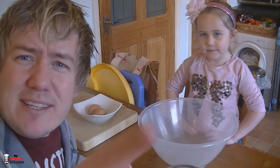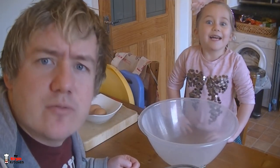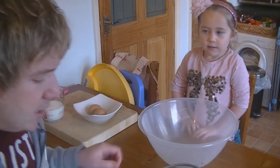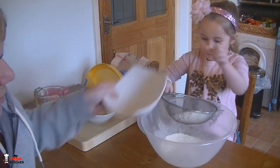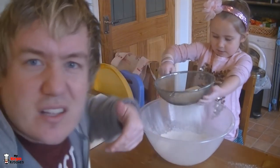Phoebe's rolling her sleeves up. Right, so click the fingers — write all those ingredients down, hit pause please guys. Sieve flour into a bowl. This is a huge bowl. Tap it, it gets nice and high. She's sieving away like a gangster. So she sieved that in there, it's looking good.